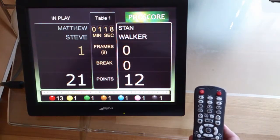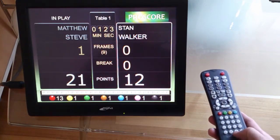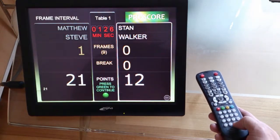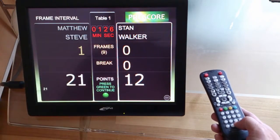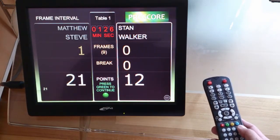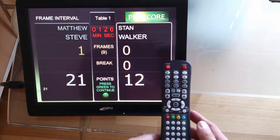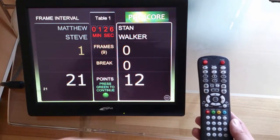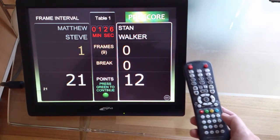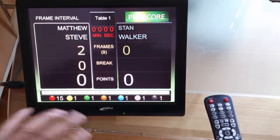To end the frame, we press this button here — that will take you to the frame information screen, like what we saw before. To confirm, we press the green button, but on the remote control we have to find the green alternative. The green is three prongs, so we actually press the free button on this remote control, and that would end the frame.